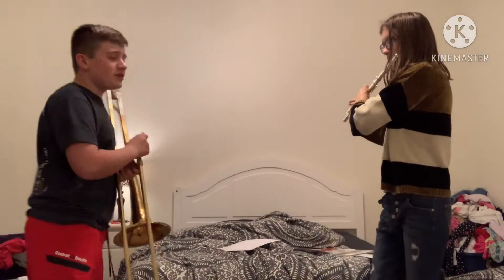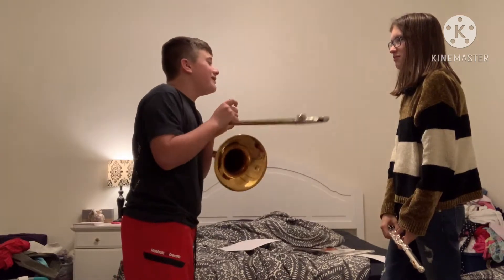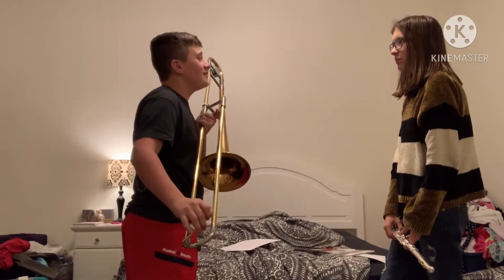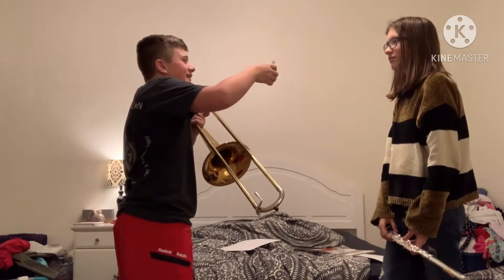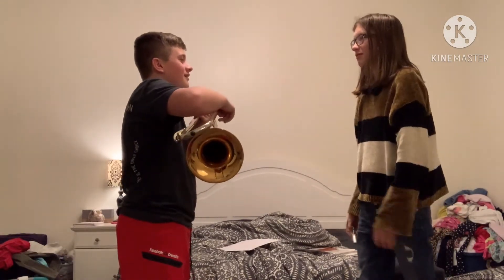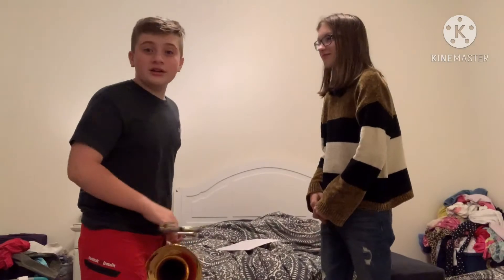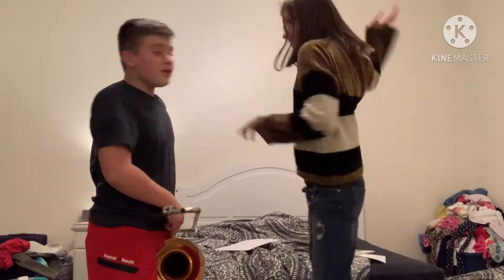Shop fixer, could you fix my... Oh my god, she fixed it! Yes! Get out of my store.